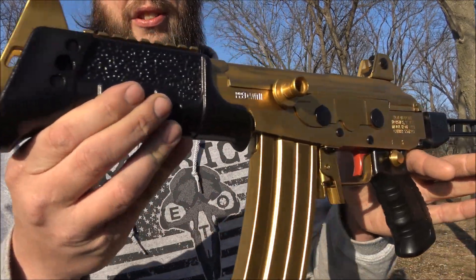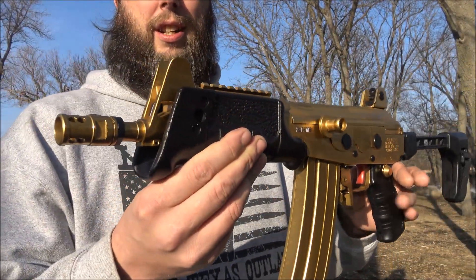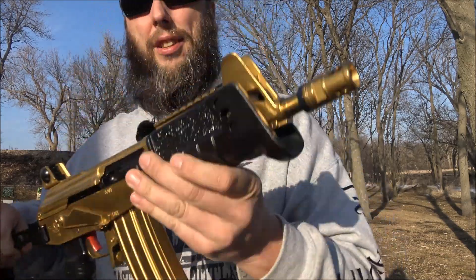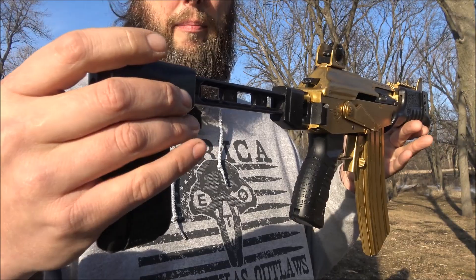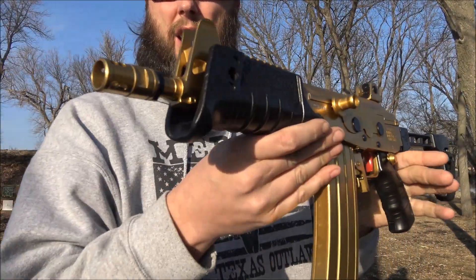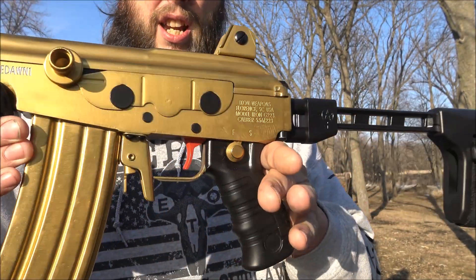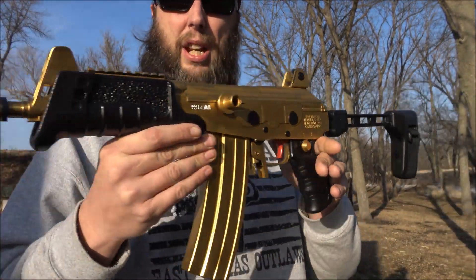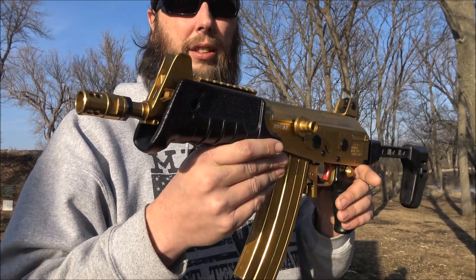Today I'm out at the local range with something a little bit different. This is the Icon Weapons G223 pistol, chambered in 5.56 by 45mm. It's modeled after the Micro Galil, or the MAR. It was designed for Israeli special forces and police — they needed something a little bit more compact for getting in and out of vehicles.